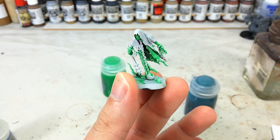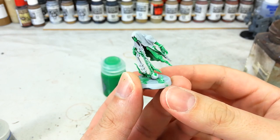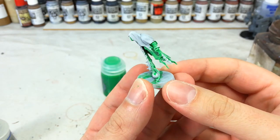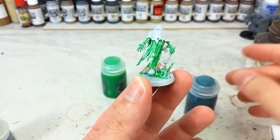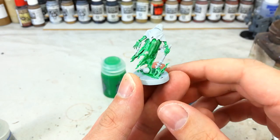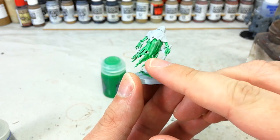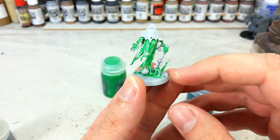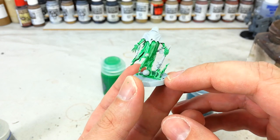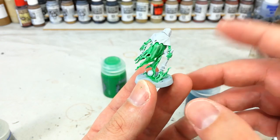Once he's had some time to dry, this is what we've got. There's no reason you couldn't use a different shade — a colored shade like red or orange — if you wanted a different effect. It pools slightly differently in the recesses, but if you wanted to do these guys in different colors it wouldn't be particularly difficult, especially working from white.